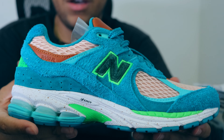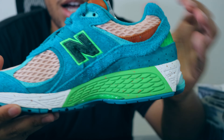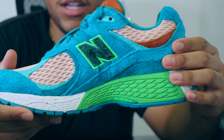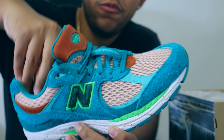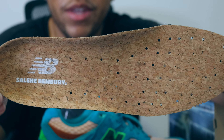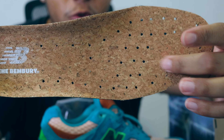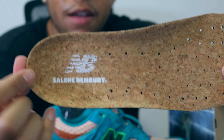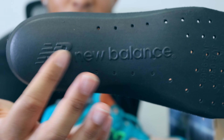That concludes the details of the shoe — I've covered everything on both the lateral and medial sides. Almost forgot to mention: we have this beautiful cork insole within the shoe. It's a cork insole with perforations, which I've personally never seen before. We also have a Salehi Benbury New Balance logo on it, and turning the insole over there's actually another New Balance logo underneath, which is really cool.